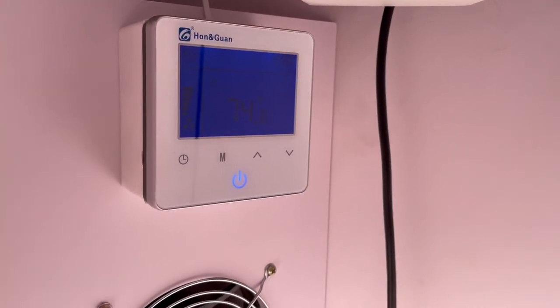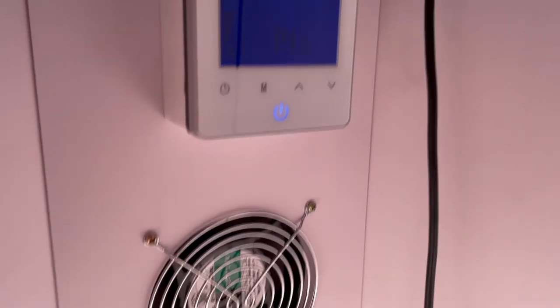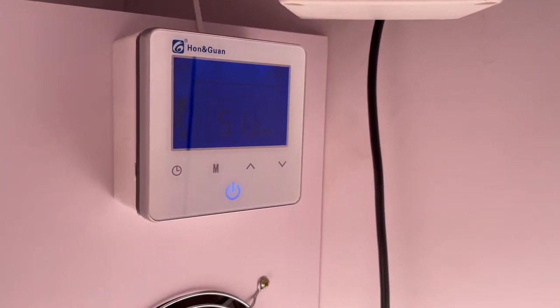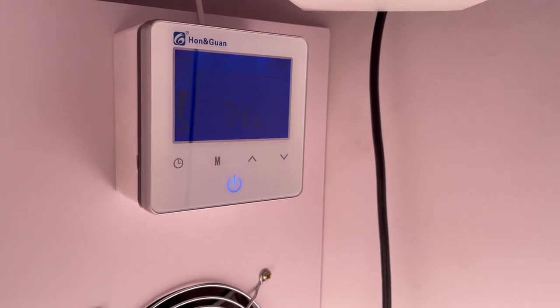The LCD controller is typically mounted on the left quarter panel above the internal fans and right below the exhaust fan, but I'm going to remove it from its mounting box for the purposes of this video.